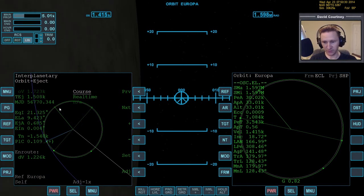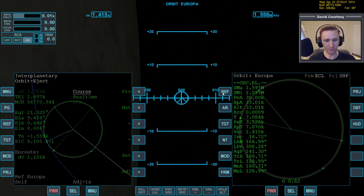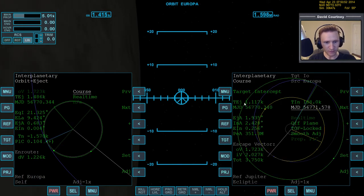Now the next order of business is to do the ejection. If you hear any loud screaming, that's my neighbor's kids — I've got my doors open because it's beautiful here in Florida today. We're about 1,000 seconds away from the ejection point, which works out pretty well.